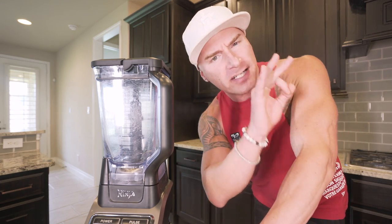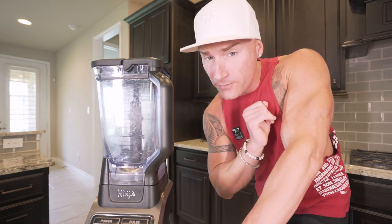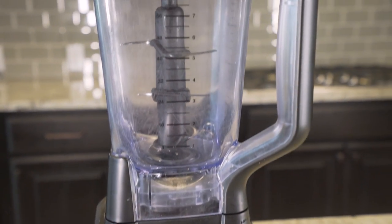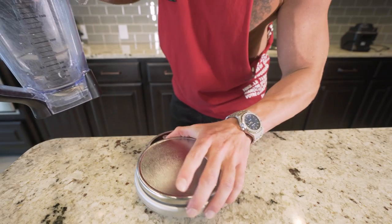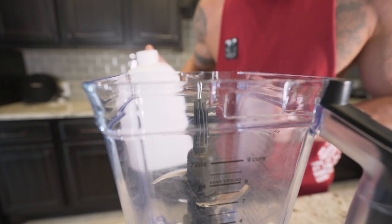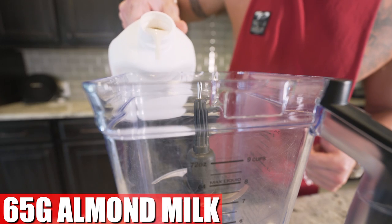For this recipe, not only are you going to need a powerful blender, you're going to need a big one because it blows up so much — there's a lot of volume. I personally use a Ninja blender. This thing is probably the best investment I ever made for this kitchen. Link in description if you want to see the exact model I got — it's about 100 bucks, worth every penny. So to make sure we're on point with the ingredients, I've got a food scale here. I'm just going to sit the blender basket right on top. We're going to start with our liquid base: ingredient number one — 65 grams of unsweetened vanilla almond milk.